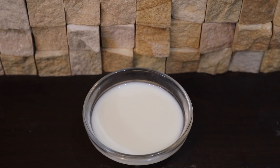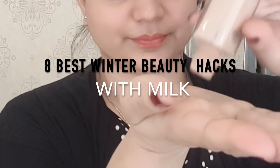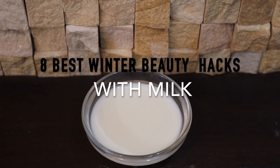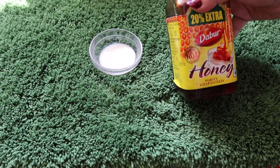Hello friends, welcome back. I'm Sneha and today I'll be sharing with you eight best winter hacks using milk. Milk is one of my favorite ingredients and I've been using milk on my skin since childhood to treat various skin problems. It's one of the most nutrient-rich foods in the world, packed with proteins, enzymes, vitamins, minerals, and lactic acid. Let's find out what those eight best winter milk hacks are.